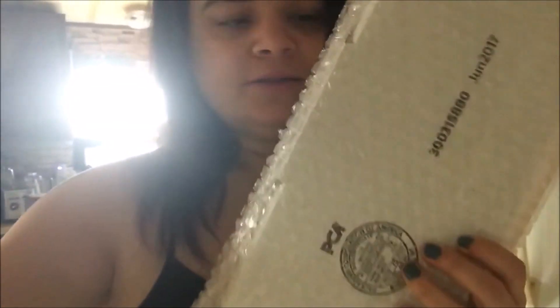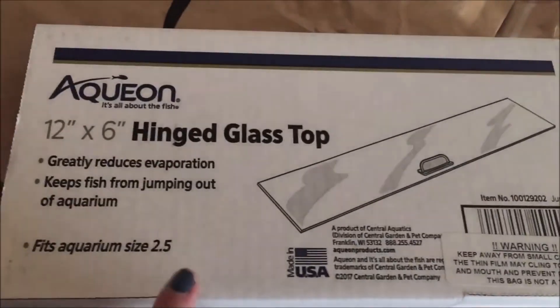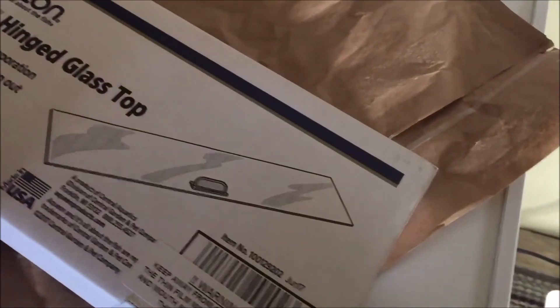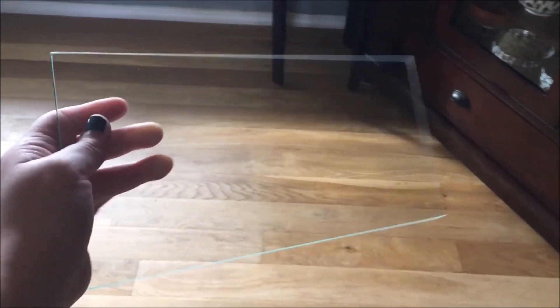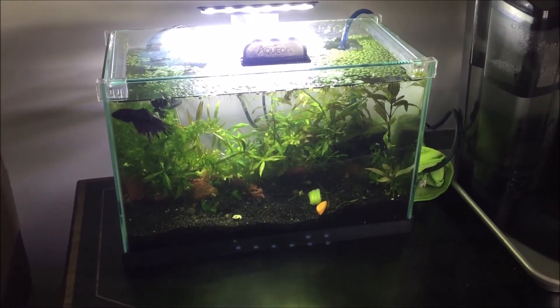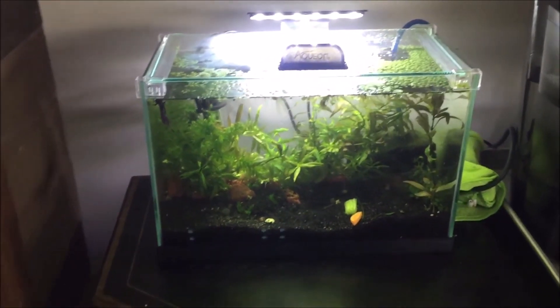I received my package in the mail — I'm excited. I got this heater, which I think I got for a very cheap price — usually something like this costs around $20 at the store. I also got a glass lid, and I need to be careful with that one because it's glass. Let me show you how it looks on the tank — this lid is for a 2.5 gallon aquarium.